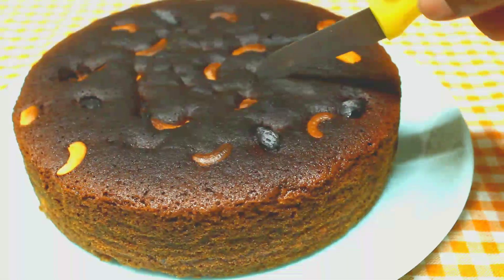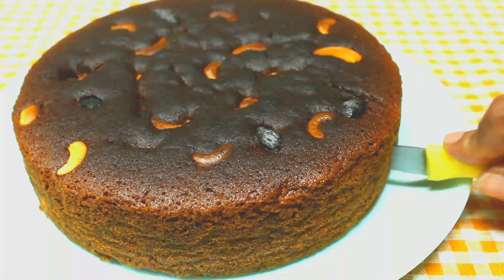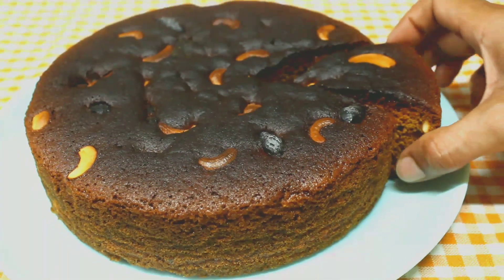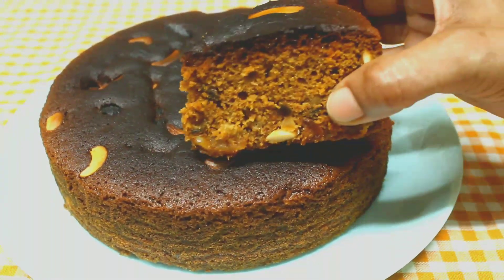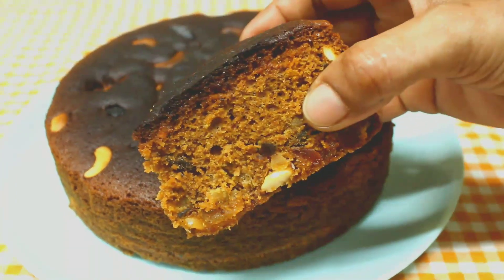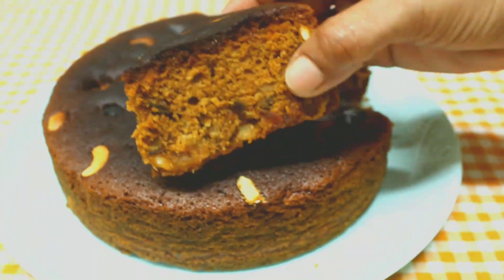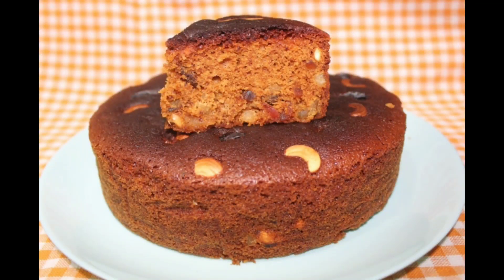The plum cake is ready. Let's cut the plum cake. Please like and share it with your friends. Leave your comments in the comment box below. We will be ready for you with more variety dishes.